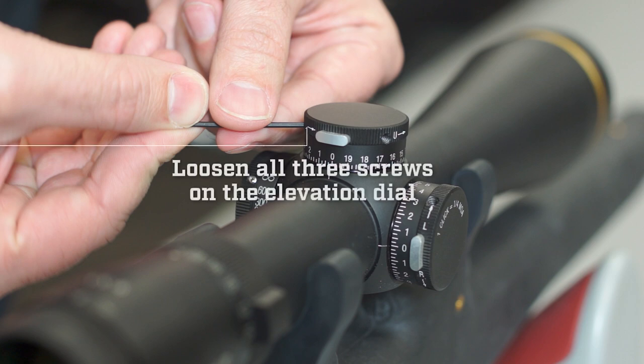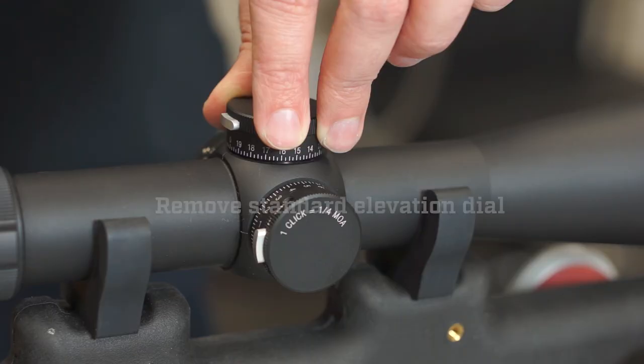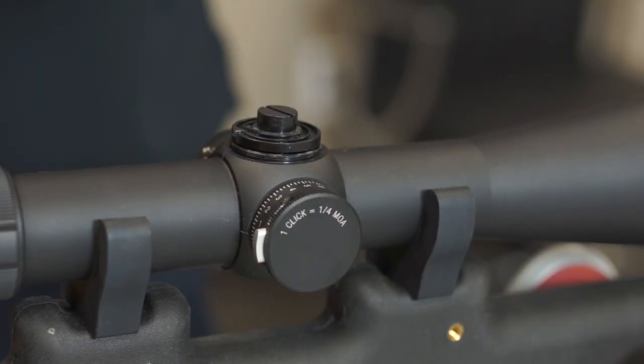First, loosen all three screws on the elevation dial. Next, remove the standard elevation dial your scope originally came with.